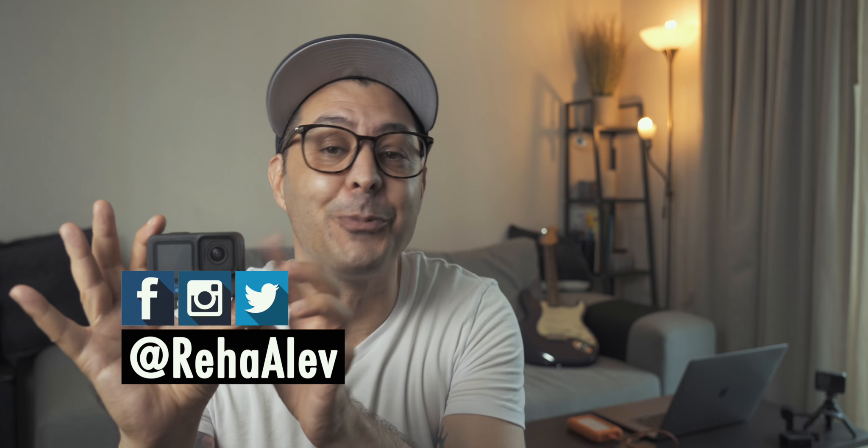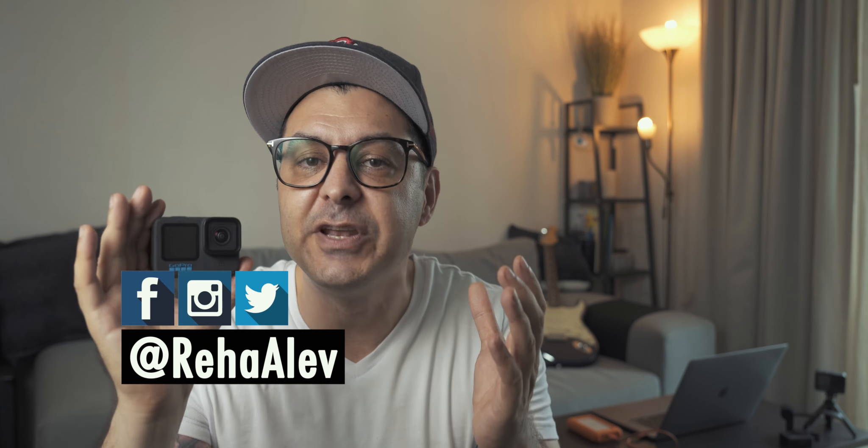Hey my friends, a new camera — the GoPro Hero 10 Black — and with that, a new video: how to best set up your GoPro for filmmaking.